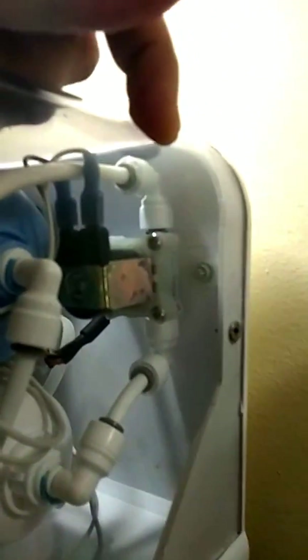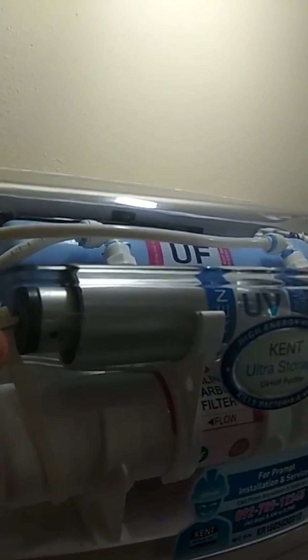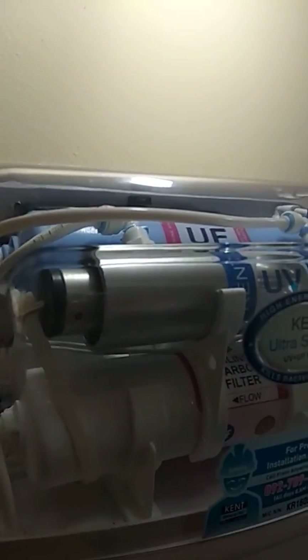This switch carries the main 230-volt AC supply, which can be dangerous. The solenoid valve works on 24-volt DC, so there is an adapter that takes 230-volt AC and converts it to 24-volt DC. That 24-volt DC powers both the solenoid valve supply and the UV lamp — which is 24-volt DC at 11 watts.